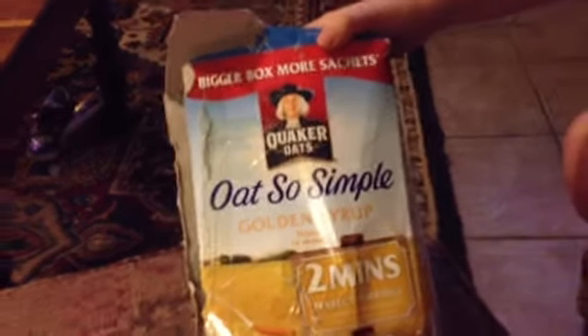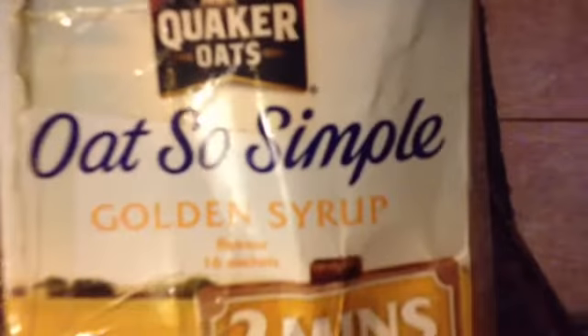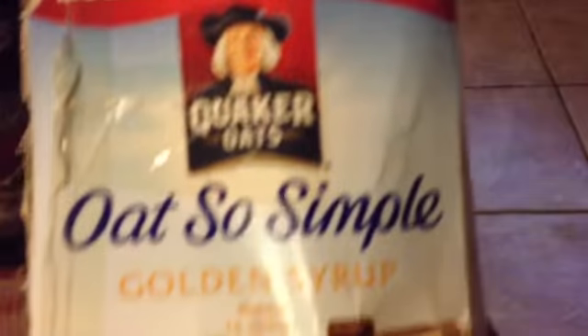I was kind of looking at this box as I was opening it up and told Lindsay to come take a look. This box is from Great Britain and it's a little different from ours. For one thing, you can see it says 'Oats So Simple' — I don't think I've ever seen that. And when's the last time you had to open up your sachet of oatmeal and not your packet? It was kind of neat seeing how things were different. And they have 'porridge' on it — it's kind of like the three bears there.